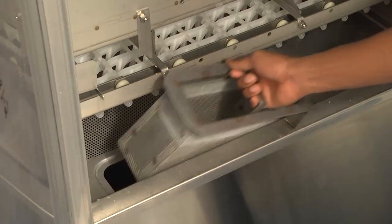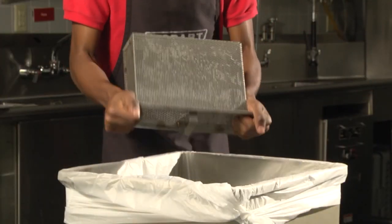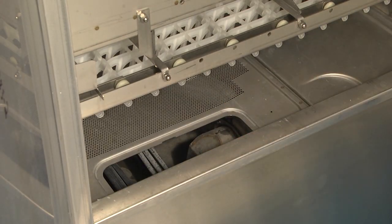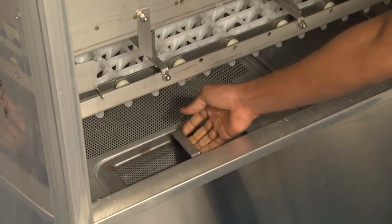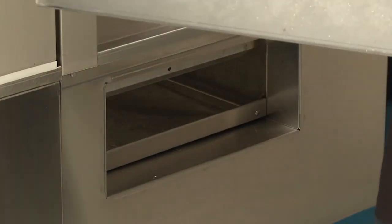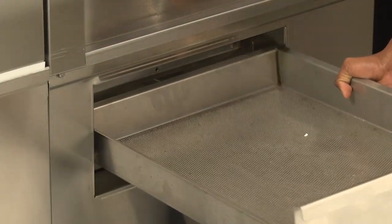The strainer baskets must be emptied periodically. Stop the machine and open the access doors. Strainers are located immediately inside of the tanks toward the front. The external scrap basket at the load section should also be emptied periodically and can be emptied while the machine is operating. Replace when done.